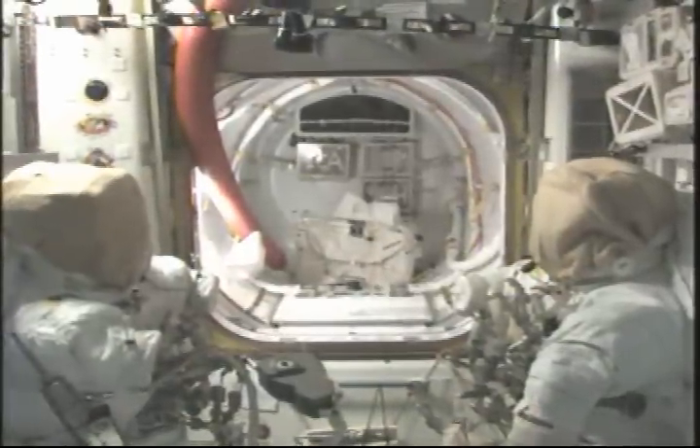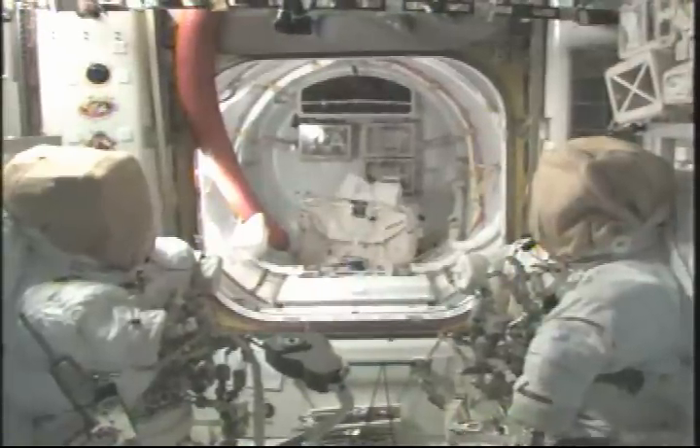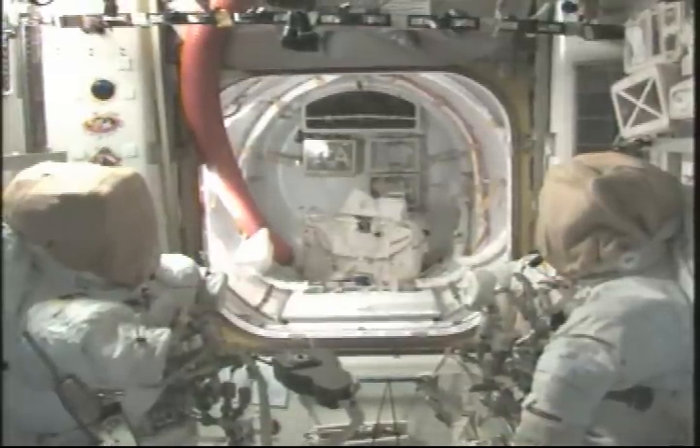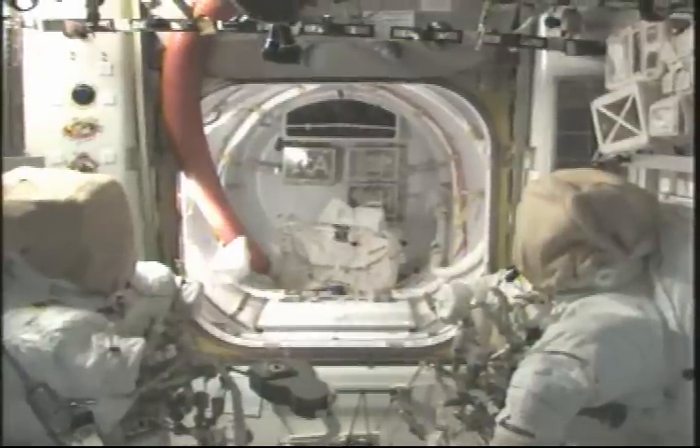Hey 128 guys and gals, this is your airlock tour. This is the big picture. I'm going to start out in the crew lock, go through there, and then I'll work the forward side, port side, aft, deck, and then overhead.